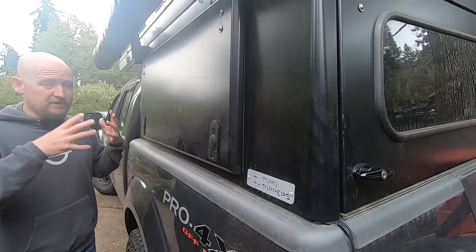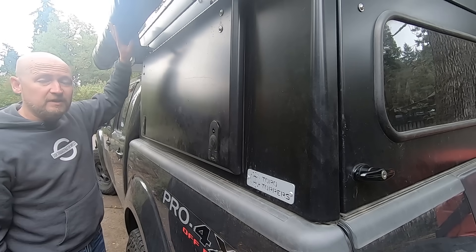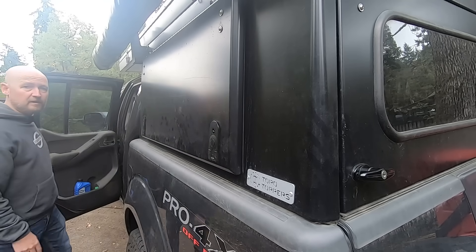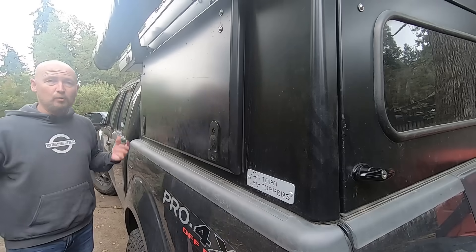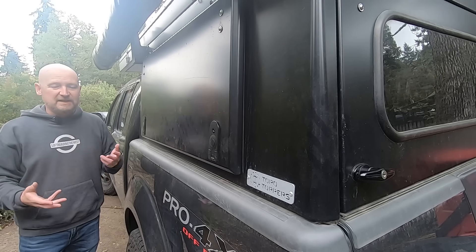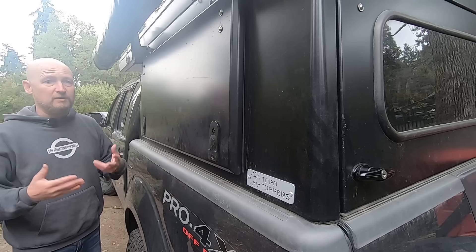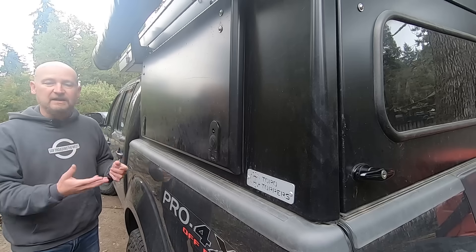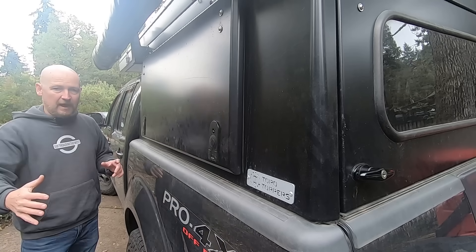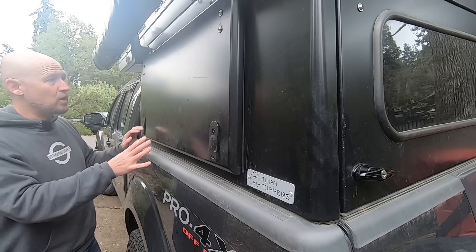I want to talk about the general concept. I knew I wanted my 270-degree awning on this side of the camper, because my fridge is right here inside the back seat. I wanted to have my kitchen here, underneath the awning, rather than cooking on the tailgate. That means I don't have to walk across the food prep area when I get in and out of the camper, and if I'm in the middle of cooking and need to get inside, I don't have cooking stuff in my way.